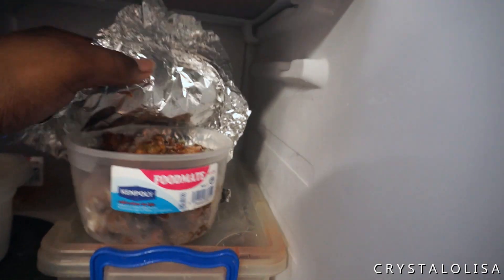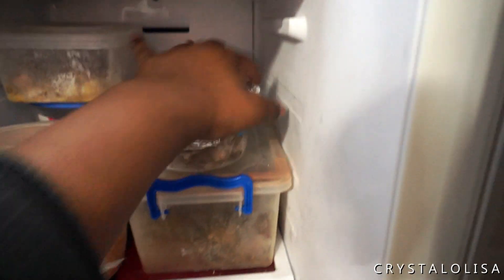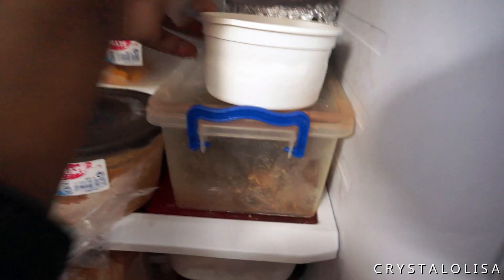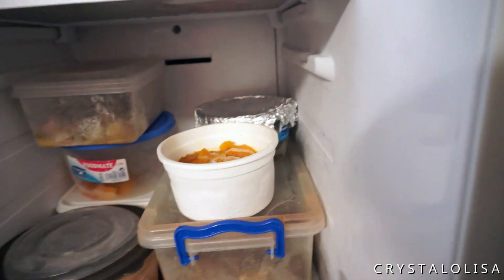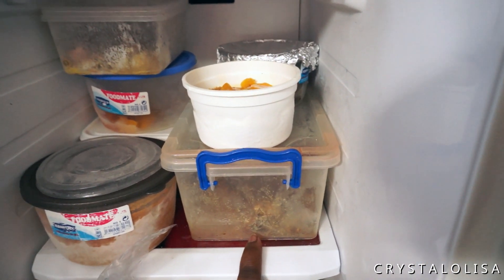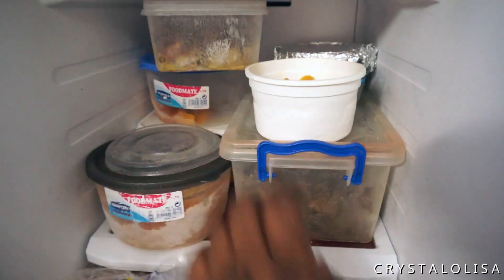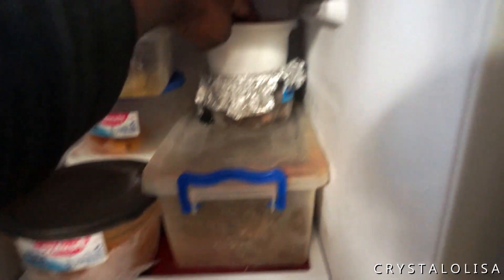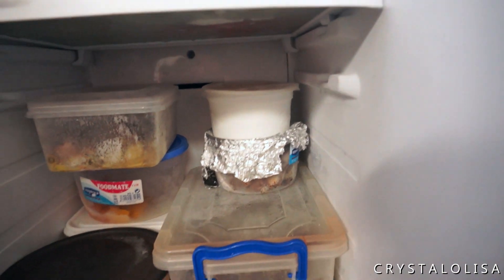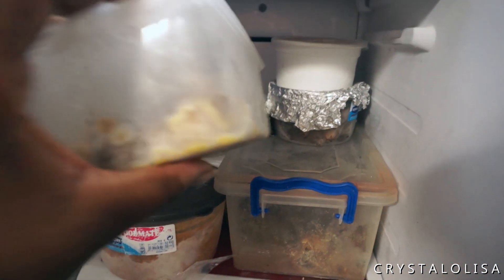I think these are beans — again, this is why it's really important to label your food. I think this is actually the cubed chicken I had cooked and frozen, because these are leftovers and whenever I need something quick and easy to snack on, they're there. This is frozen watermelon — I'd actually read somewhere that you can freeze watermelon. I froze these in January and they're still good. It was a whole huge container but I've been eating it so it moved into smaller and smaller containers. I do need to finish those up and put them in an airtight container.